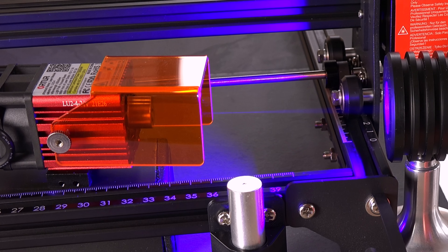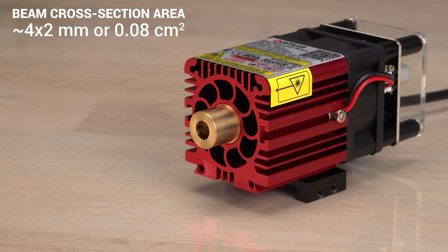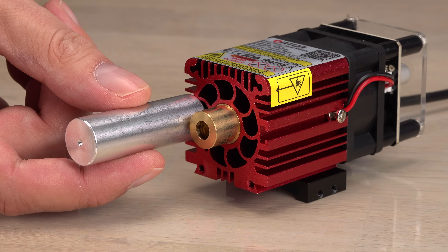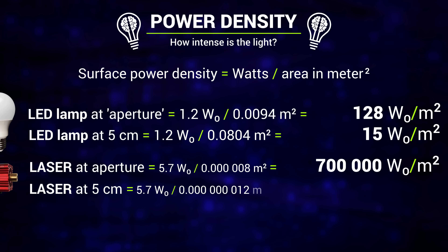Now how about the laser? It emits light in a narrow beam, not 360 degrees all around. The beam from a blue laser diode typically has an area of 4 by 2 millimeters. With 5.7 optical watts crammed into 0.08 square centimeters, that equals over 700,000 watts per square meter. But it gets better: at 5 centimeters distance the beam is focused down to a tiny spot at the focal point. The average surface power density there is 475 million watts per square meter.